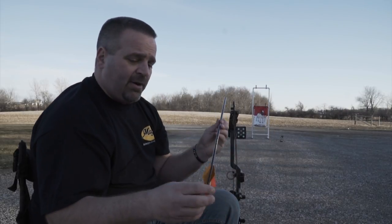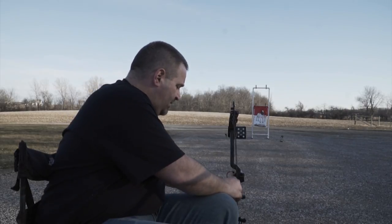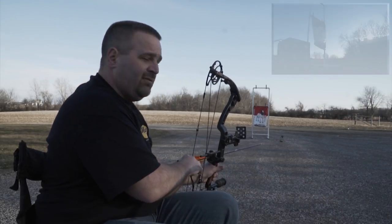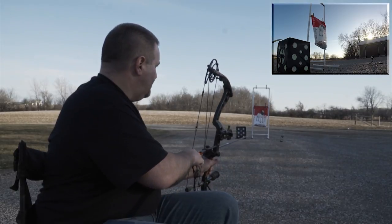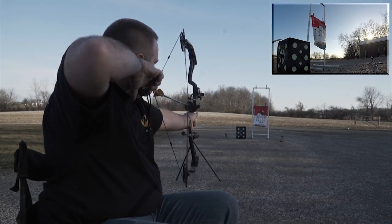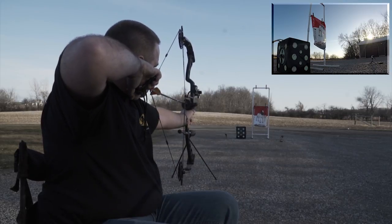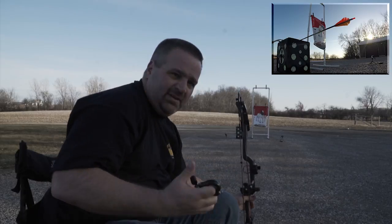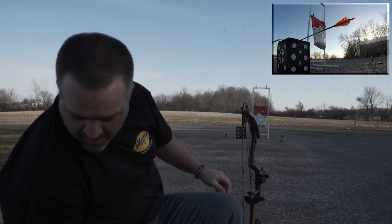You're going to go through the whole tuning process with field points and get yourself all dialed in. Shoot at 10, 20, 30, 40 yards — whatever it takes. So this is going to be a field tip shot into the black target there on the ground. Upper left corner — yeah, I pulled it just a little bit, but that's okay.